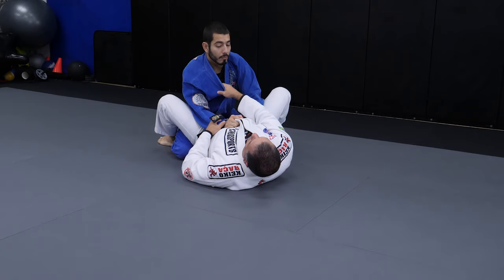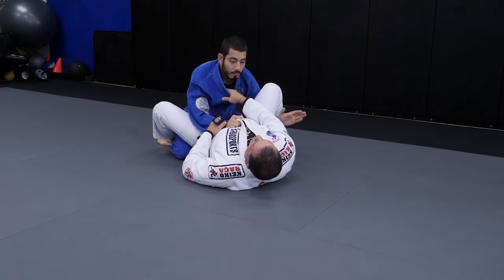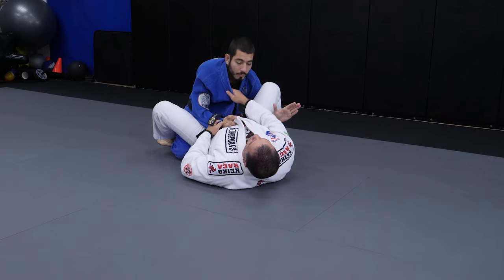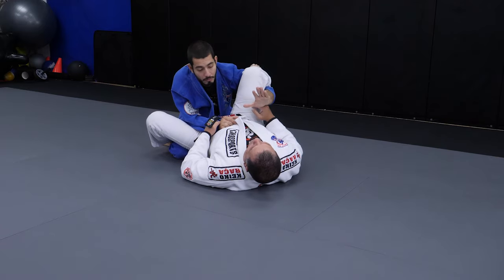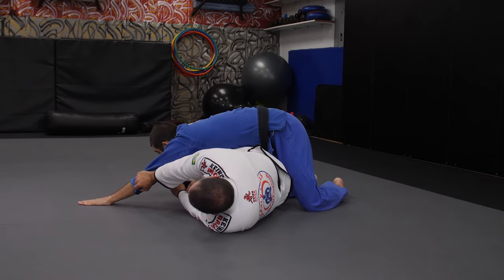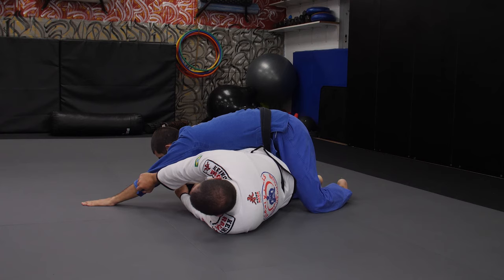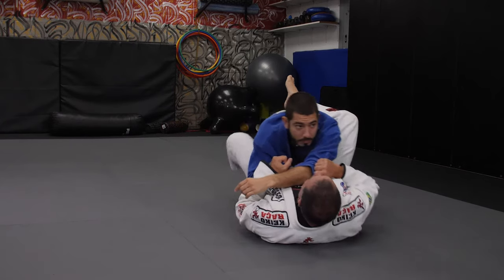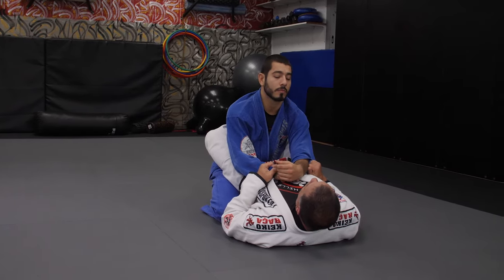When he puts the hand under my leg, I know exactly what he wants — he wants to grab my opposite lapel. On the way to lift my leg to grab the opposite lapel, I put my hand behind his elbow and push his arm away, keeping my arms straight so he can't come back and couldn't grab the lapel. Now I shift my hips, move my leg out, and then I can replace a full guard.